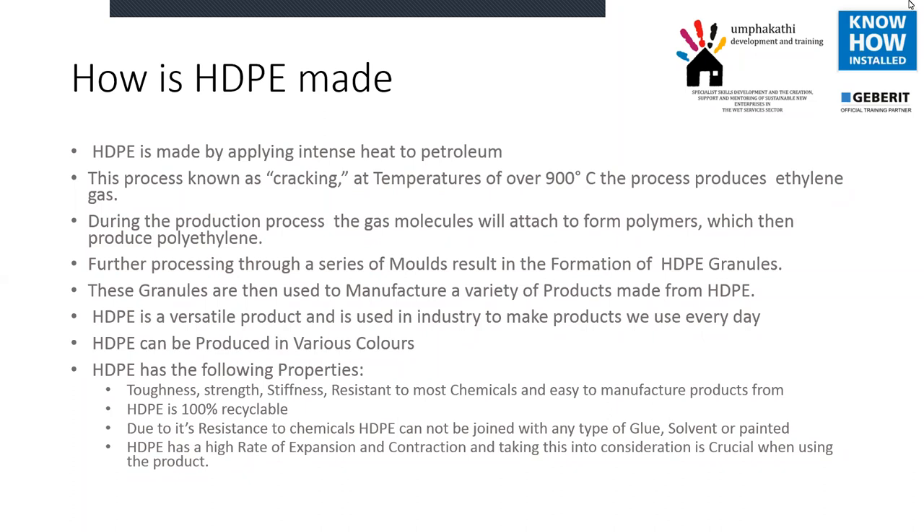HDPE is such a versatile product that we often get into trouble with it where people are using it in the wrong way. They believe because it can be welded you can do anything with it, and it is quite scary to see how some people are installing HDPE because they lack the basic understanding of how it works. We've seen guys welding it with a hot domestic iron, and guys with a shovel on a fire heating the pipes and putting pressure on afterwards to try and join it.